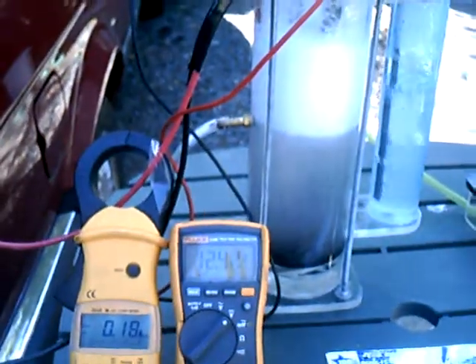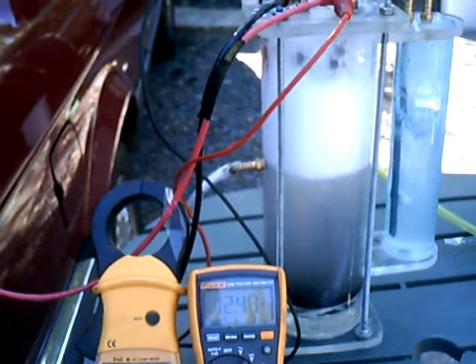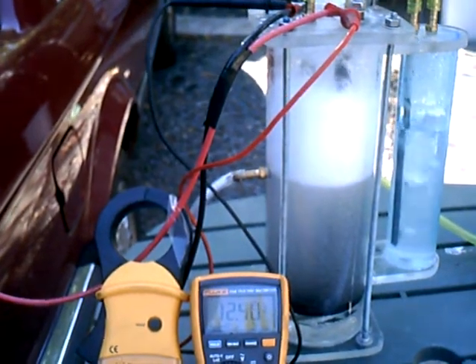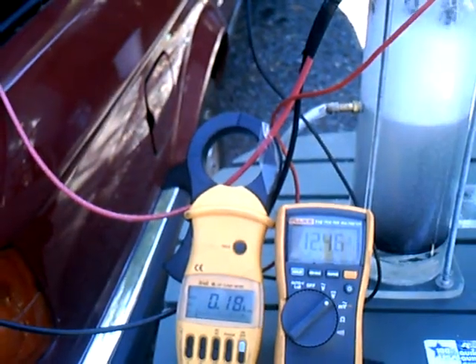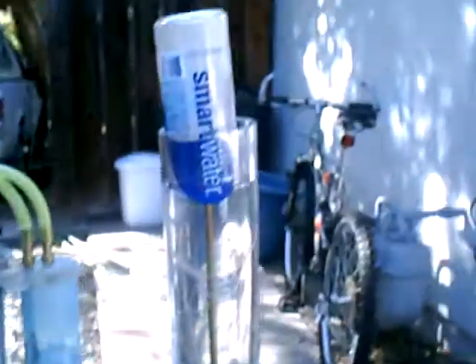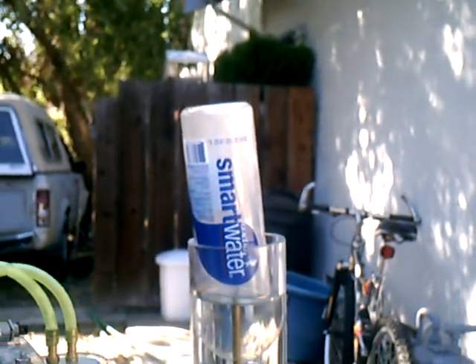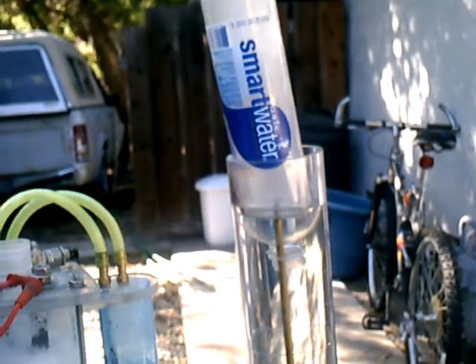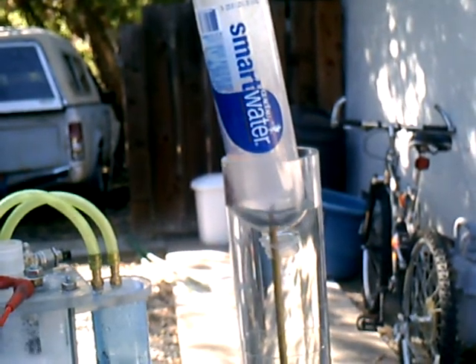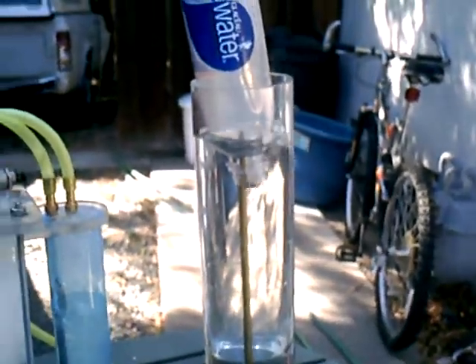Eighteen amps. Twelve-point-four, twelve-point-five volts — that's 17 to maybe 19 amps. It's coming up to 25 seconds. Thirty seconds. Dead-on. That's two liters a minute.